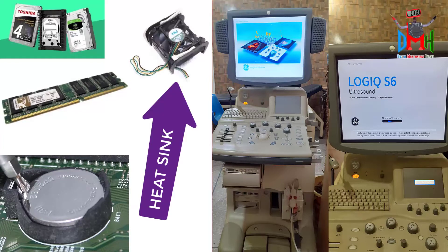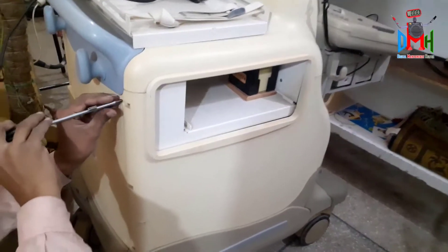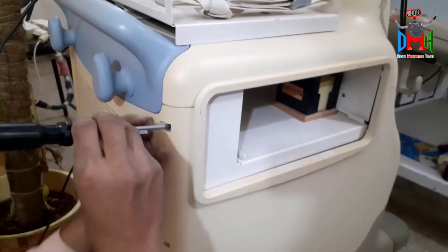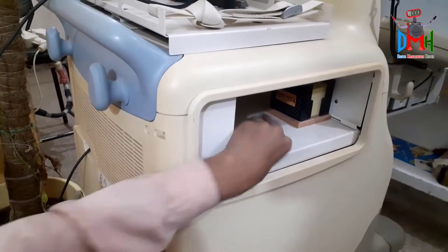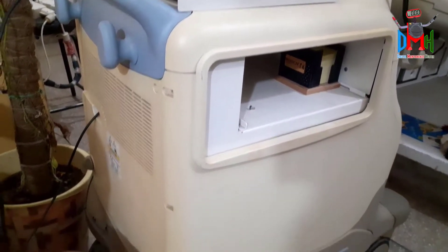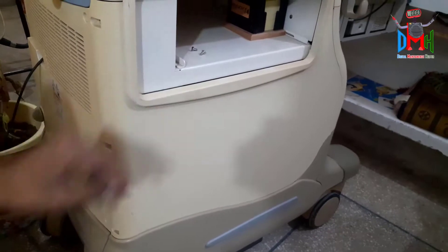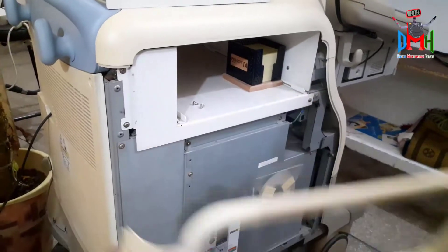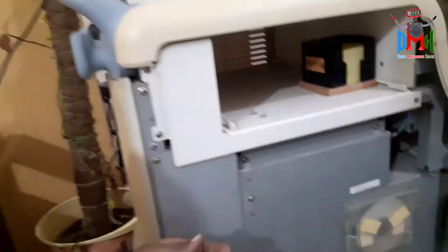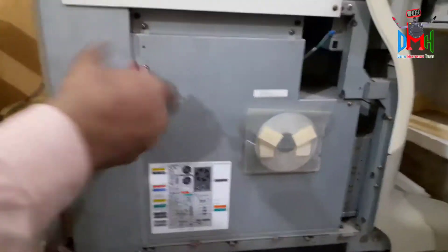First of all, remove the left side cover. Now open the screws from the back side of its cover with the help of a screwdriver. Then open the cover. Now open the small steel cover and then the big one.